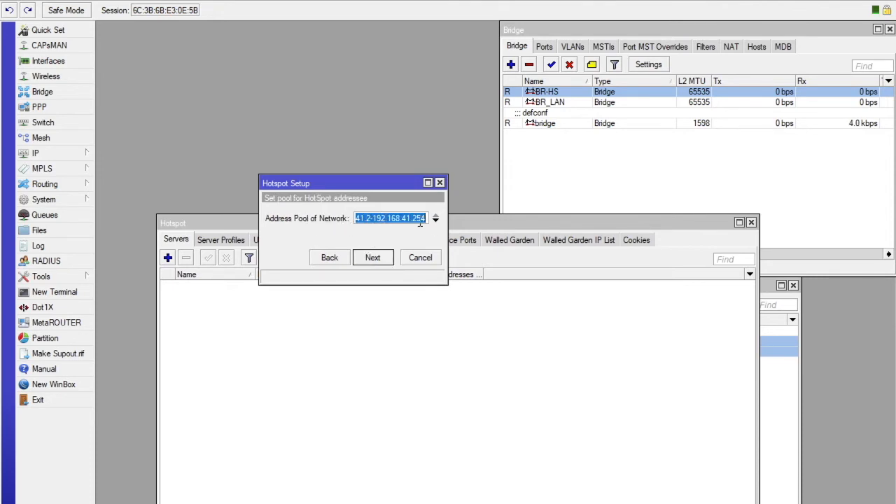Click Next. Then click Next again through the wizard. We are going to change the DNS name here to something simpler that your customers or users can remember. In this case I am going to call it my hotspot dot wifi.